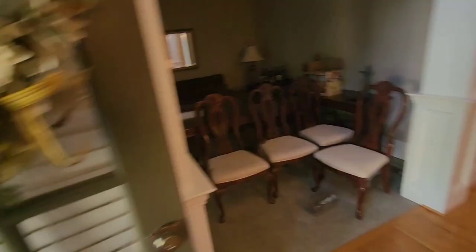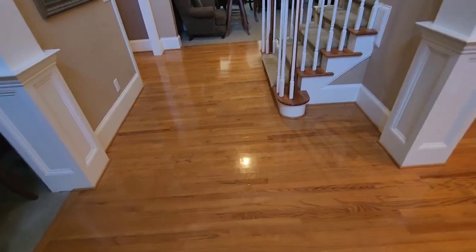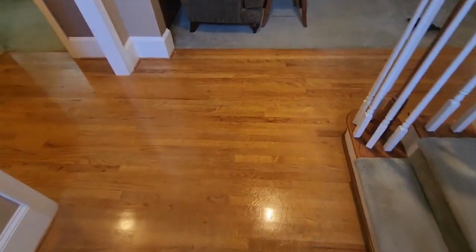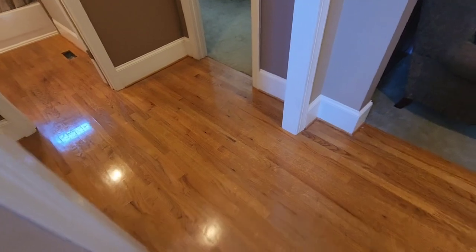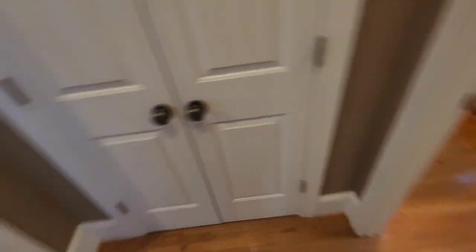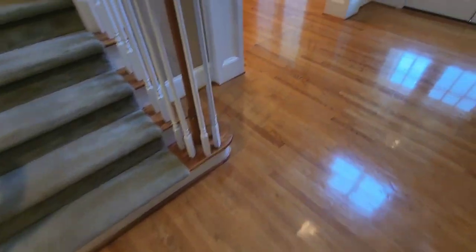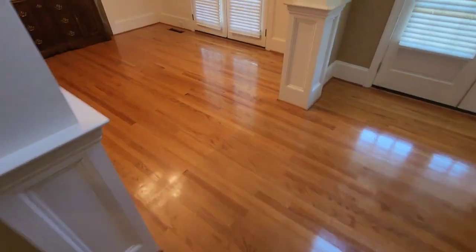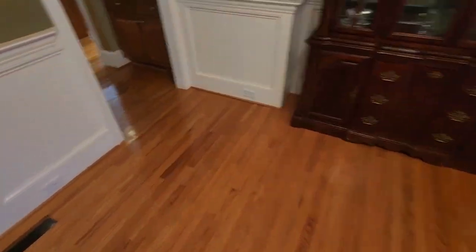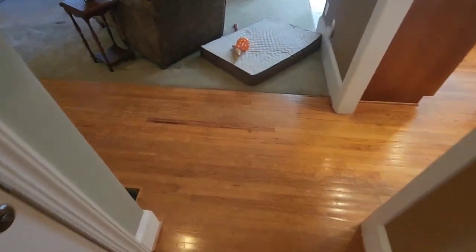We're out here guys — this is a new client. She was actually recommended to us. They were thinking about putting the house on the market, but they took it off. She still wanted to get the floors done. This is 1,888 square feet of wax removal plus screen and recoating. Usually we charge $2.50 for the wax removal and $2 for the screen and recoat, but I gave the client a discount — down to $3.50 a square foot.